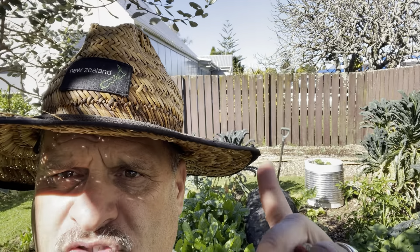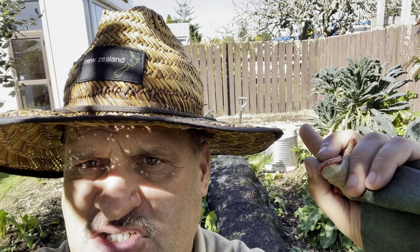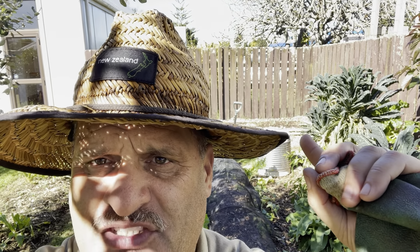So you will recall, if you look back on our journey, this was virgin soil this time last year and I put down a composting system with a tarp over the top and I rotated it every second or third day keeping it moist. We have grown out of here cabbages, broccoli, and our main crops have been potatoes and kūmara which I've just harvested.